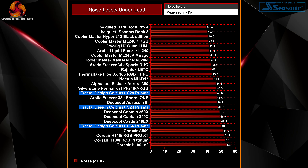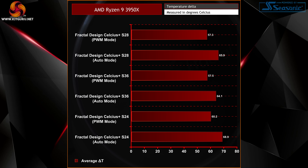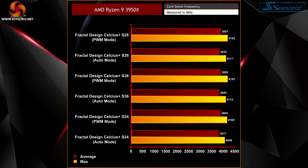Moving on to the back-to-back testing on the AMD platform, we set the CPU to run at stock operation to see real-world performance of the coolers in PWM and auto fan configuration modes. We ran the AIDA 64 stress test for 40 minutes with each cooler in both PWM and auto mode. We can clearly see that thermal performance is best in PWM mode, and we were also able to see how thermal performance affects CPU core boost frequency — with coolers in PWM mode, both average and maximum core frequency boost higher compared to auto mode.